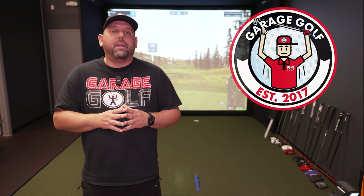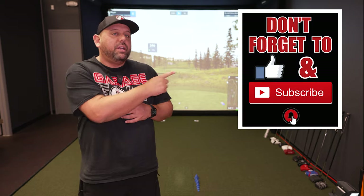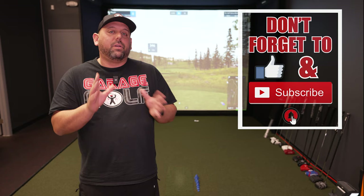Thanks again for watching and welcome back. Here at Garage Golf we provide information on golf products, golf equipment, golf technology, golf simulators, and pretty much anything golf related. If you're new to our channel make sure to subscribe and click that bell notification so you're alerted of new videos the moment they come out.